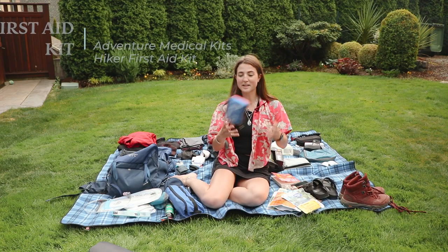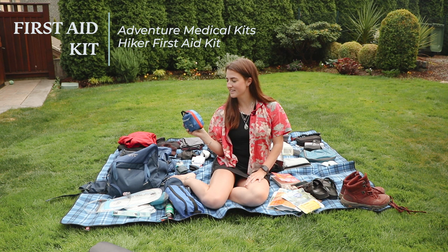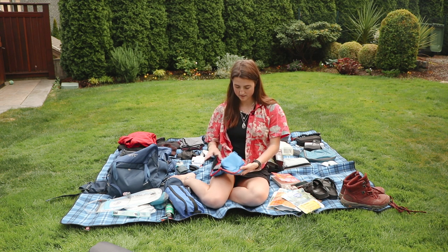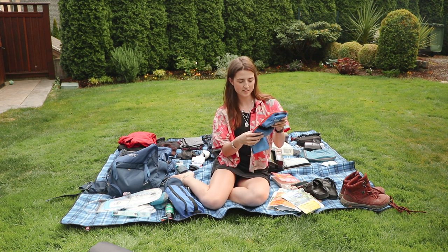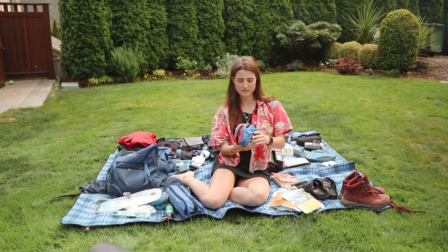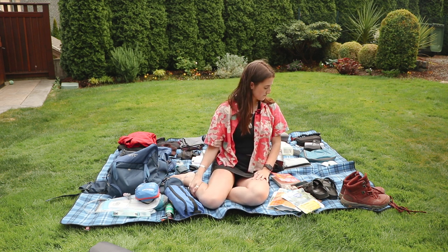For Christmas I got this first aid kit — it's the Adventure Medical Kits Mountain Series, two people for two days, hiker edition. I honestly haven't really looked in here. It has wound care, burns, blister, cut, scrapes, medication, and stop bleeding fast. It has all the zippers so nothing gets loose.